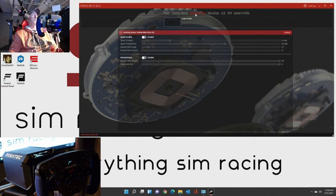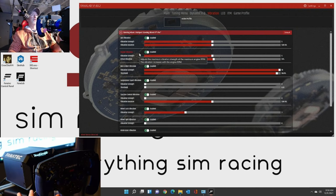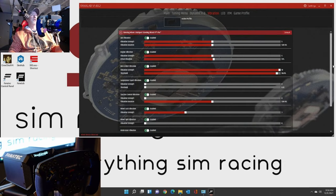Dynamic force feedback - I'm not sure what that is, so I just left it all disabled. I'd have to read up more into that. Vibration - here you can really set things for ABS vibration. This is part of the steering wheel rim itself. So you can change the different vibrations for the rev limiter vibration, suspension travel vibration, understeer vibration, oversteer vibration. There is a lot here, so I would suggest just go through and start playing with that.